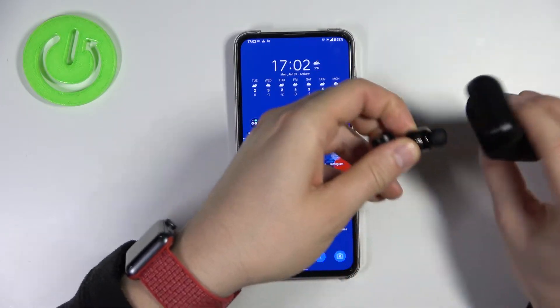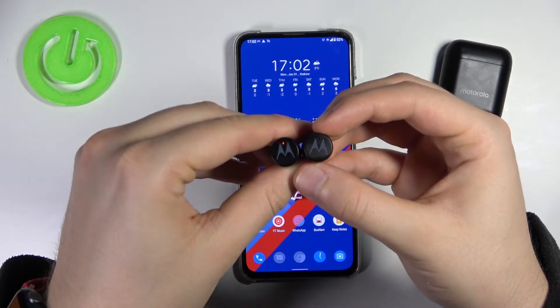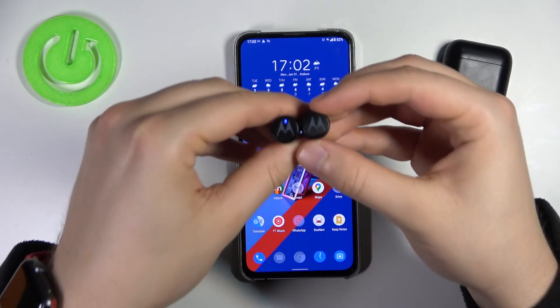Next, you have to remove both earbuds from the case. Take a look — in my case they are in pairing mode automatically. One of the indicators is blinking on the right-hand one, which means that we are in pairing mode.